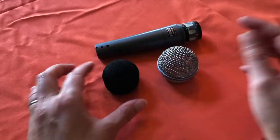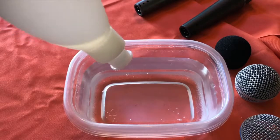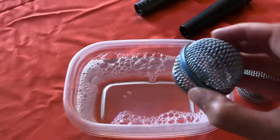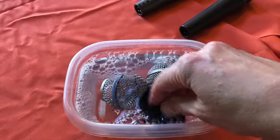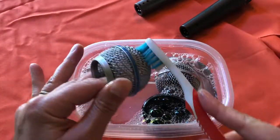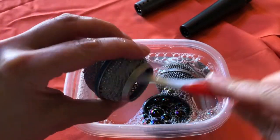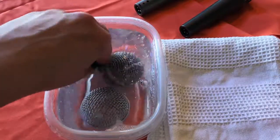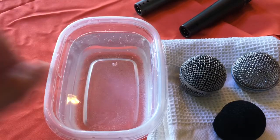Or it just means I spit a lot when I sing. If you leave your foam windscreen attached to the grill, you can clean your mic by putting a couple of drops of dish soap in a small container and letting it soak for about half an hour. I personally like to add a little scrubbing by taking one of my old toothbrushes and going over the surface of it. Since the foam windscreen comes off, I can even get into the under surface of the grill. After soaking for 30 minutes, I rinsed the grill off, removing the soap residue and leaving it disassembled to dry.